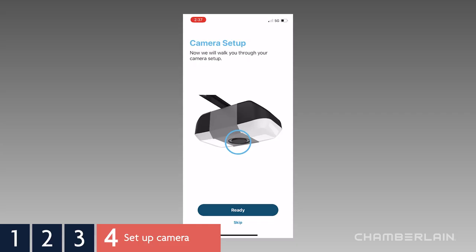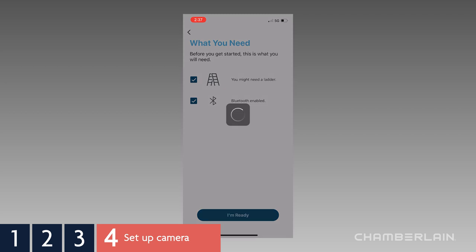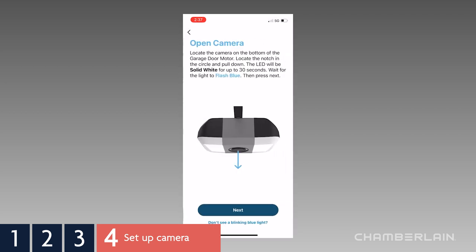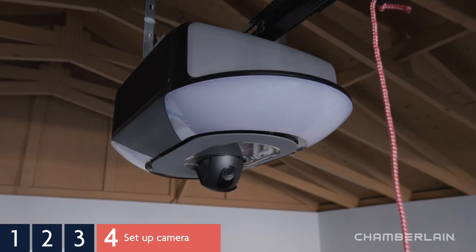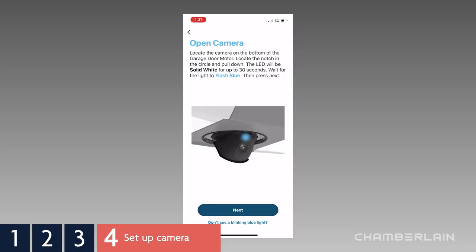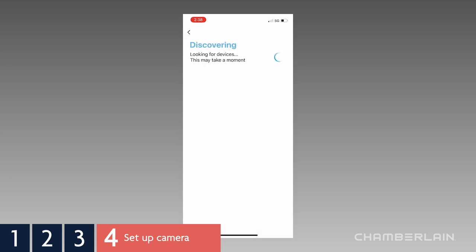Let's get your camera set up. You'll be reminded that you may need a ladder and about turning on Bluetooth and location services on your phone — tap Next. The camera is located on the underside of the garage door opener. Locate the notch and flip the camera down. The LED on the camera will start out white, then turn to solid blue. Tap Next. When MyQ discovers your camera, it will appear in the app — tap the listed camera.